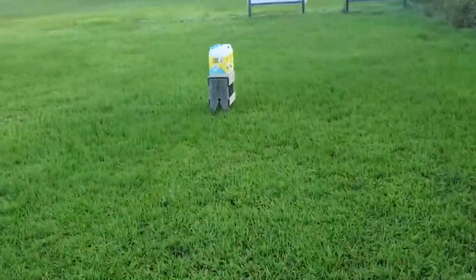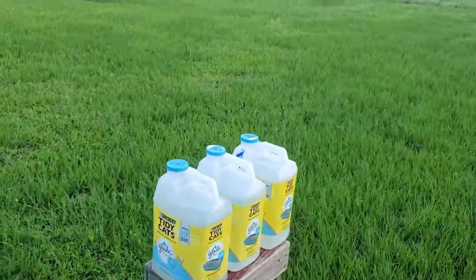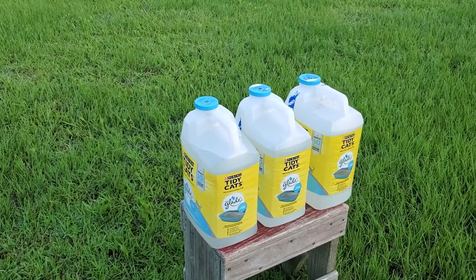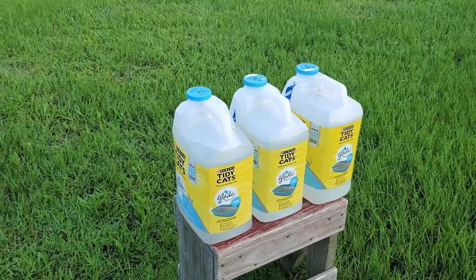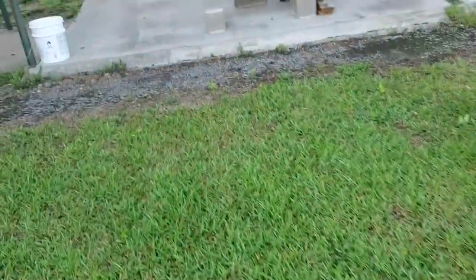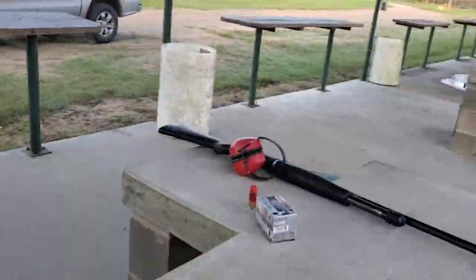So what we're going to do this morning is — I've got three cat litter jugs up here. We're going to shoot through them and see how far the slug penetrates. These look about seven inches across a piece, so I'd say that'd be 21, 22 inches there. Let's get back here, put some ears on, and get it shot.